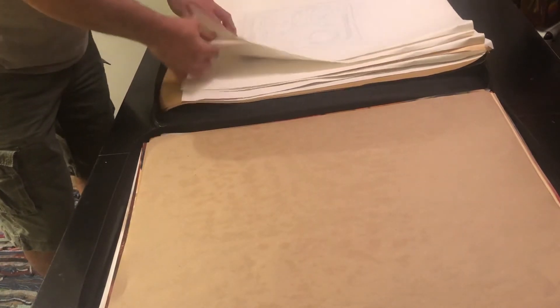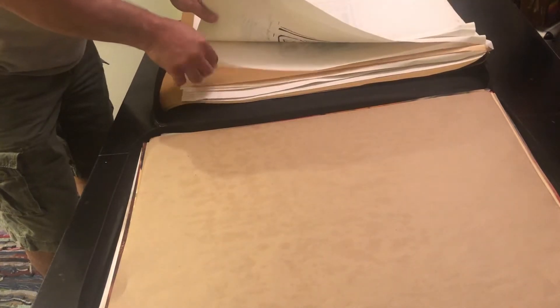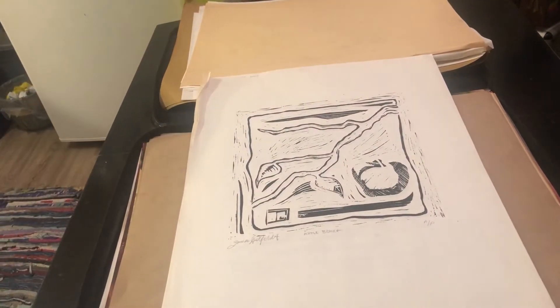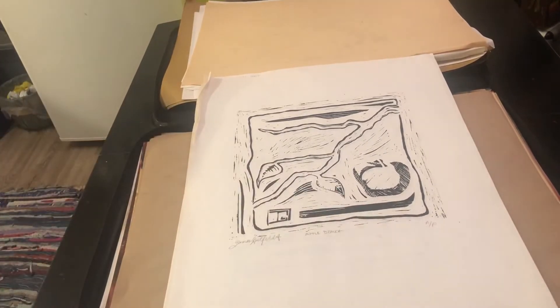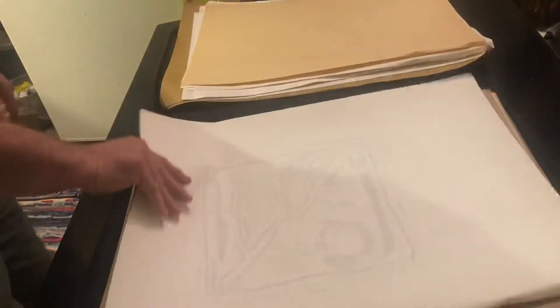Everything else from this point on is printmaking. Got a bunch of the same ones here — I won't show them all because they're all copies of the same thing. These are just quick pulls doing linoprint, and these are all artist proofs — you can see the AP right there. You do a proof every time you make a change just to see how it's going. There's the same thing on manila paper.